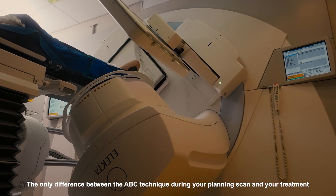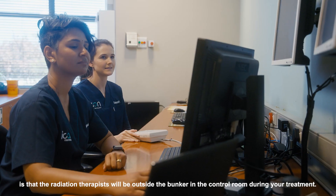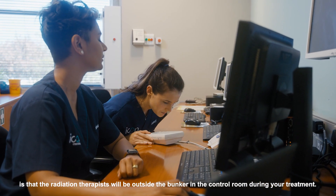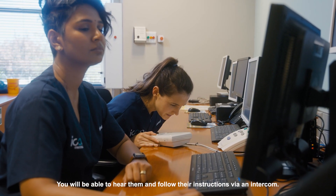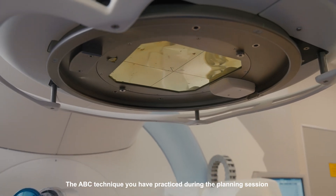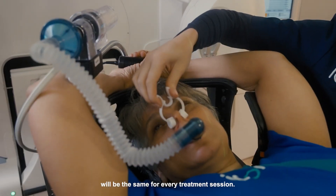The only difference between the ABC technique during your planning scan and your treatment is that the radiation therapists will be outside the bunker in the control room during your treatment. You will be able to hear them and follow the instructions via the intercom. The ABC technique you have practiced during the planning session will be the same for every treatment session.